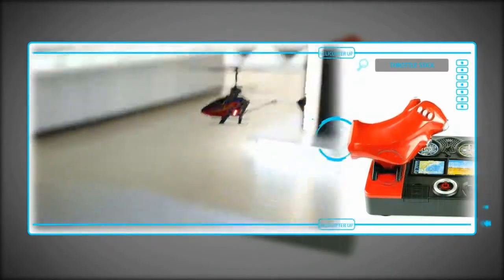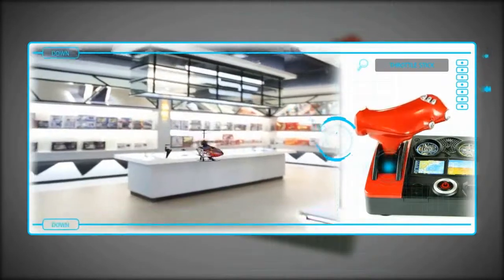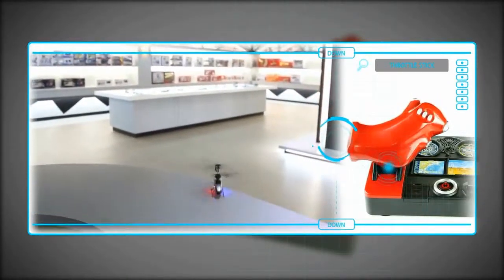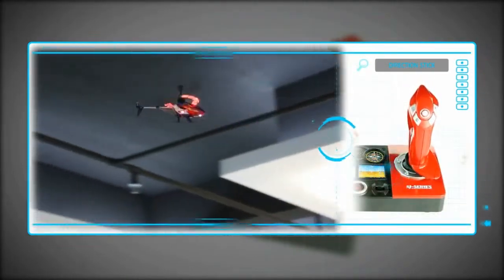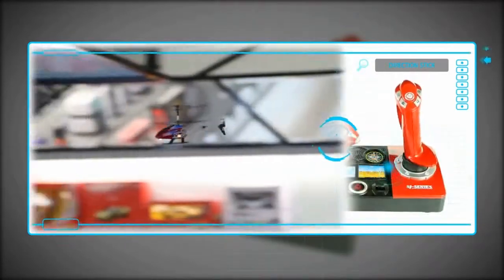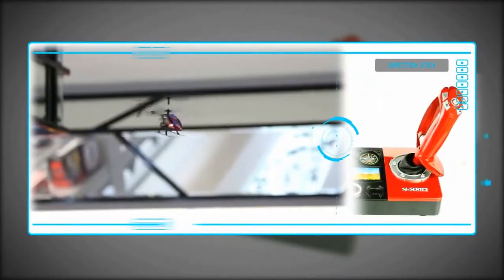High, medium, low speed settings. The throttle stick makes the helicopter go up and down. The direction stick makes the helicopter go forward, backward, turn left, and turn right.